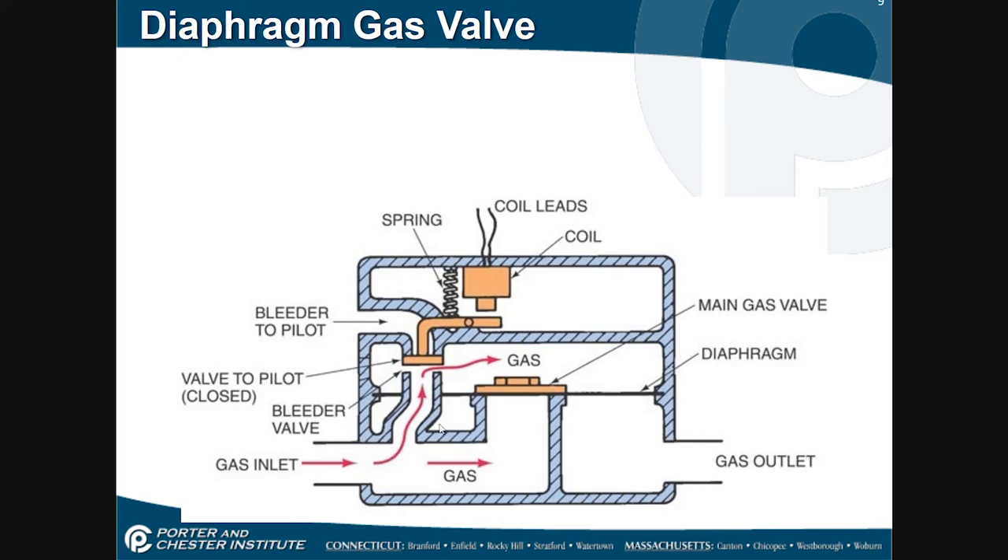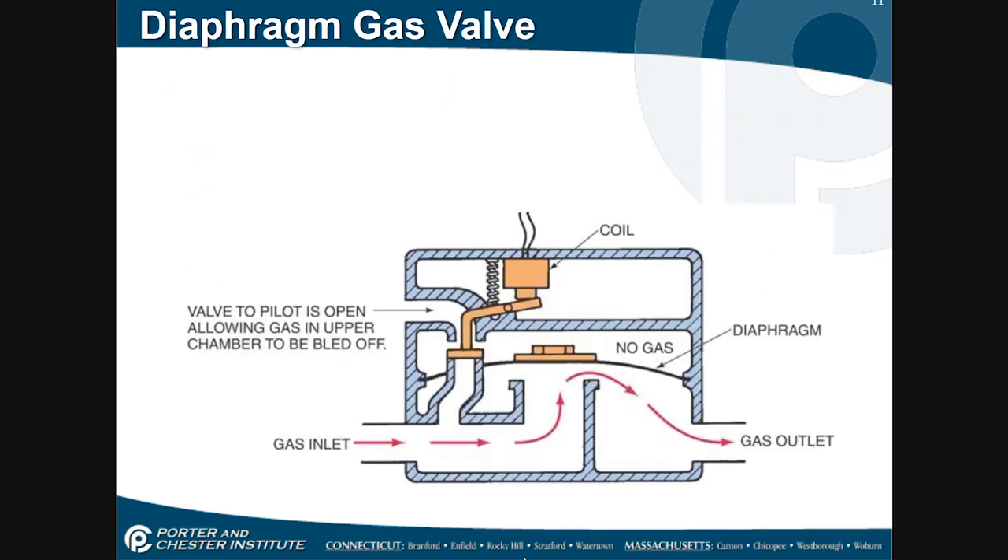The next example involves this pressure port somehow getting blocked off. If I can't get any gas pressure from here going above the diaphragm, the gas valve will never close. That would involve this port being physically blocked by something that made it into the gas line. All of a sudden we have gas flowing through and it never stops — the burner is massively overheating, either a boiler or a furnace system, and it just won't stop.